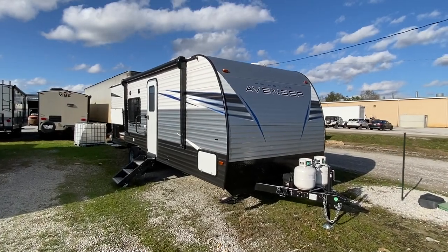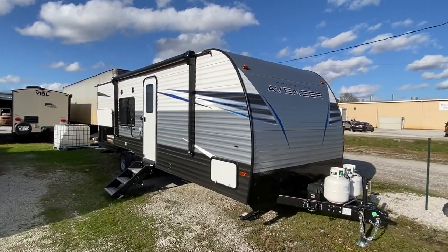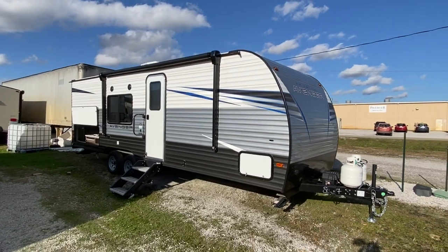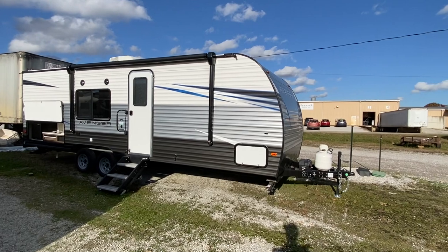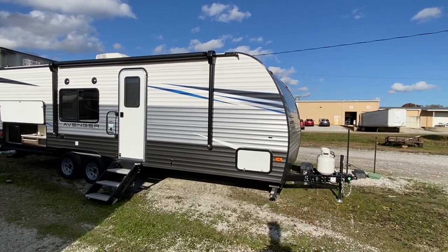Well, look what we have here. We've got an Avenger. This is a smaller unit — it does not have any slide-outs. This is a 25-foot unit camper.